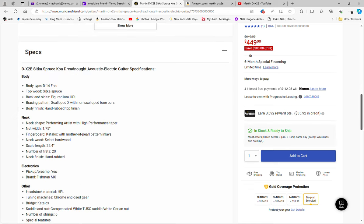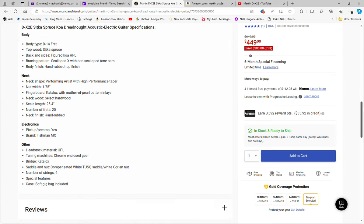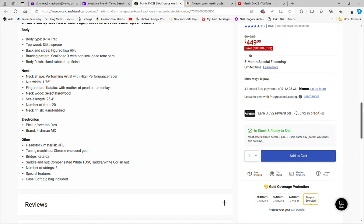Let's take a look at the specs. It's a solid Sitka spruce top — though looking here, it doesn't explicitly say 'solid,' so we'll look into that further. It lists Sitka spruce with figured koa HPL back and sides, a catalogs fingerboard with mother of pearl pattern inlays, 20 frets, hand-rubbed finish, a Fishman MX under-saddle pickup with no controls on the top, a tusk saddle, white corian nut, and it comes with a soft gig bag.